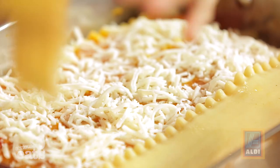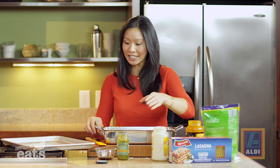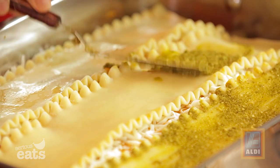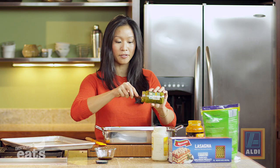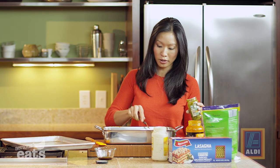Then the rest of that pesto sauce — we use about two-thirds of that little jar. We just need to get a little bit of a sheen on top, just a nice last thin layer of pesto to keep it nice and moist while it bakes in the oven. What I love about lasagna is that it will feed a crowd. Total cost per serving, once it's all said and done, is under two dollars.